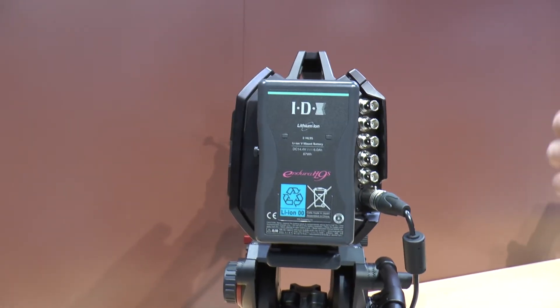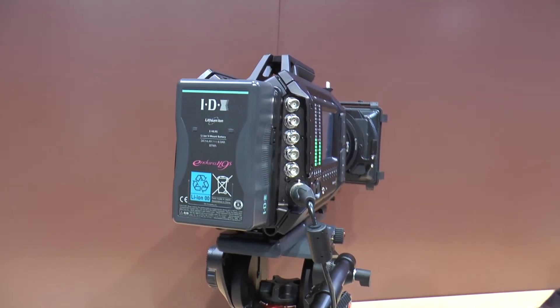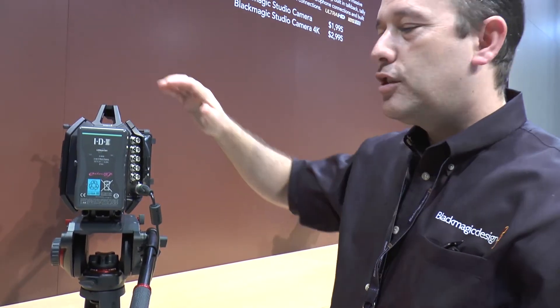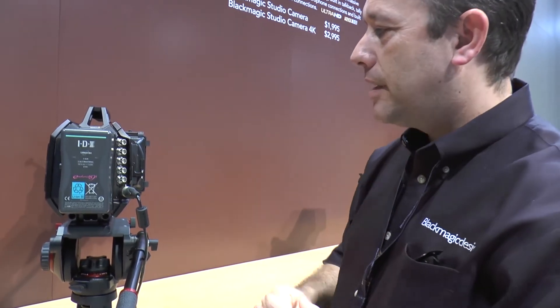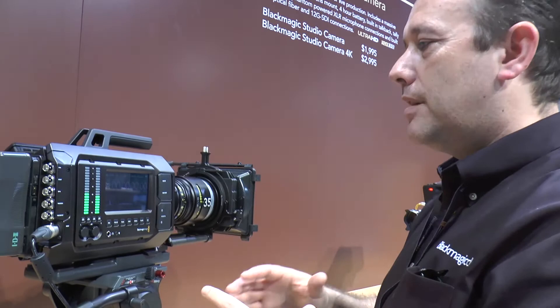The camera is designed to be used with professional battery solutions — you can fit a battery plate for IDX, PAG, or Anton Bauer professional camera batteries. On the back there's a host of video connections: 12G SDI in and out, a reference input, timecode, and a four-pin power connector.